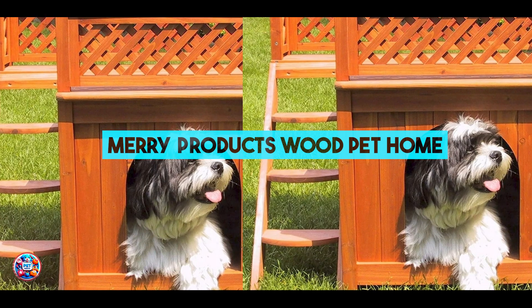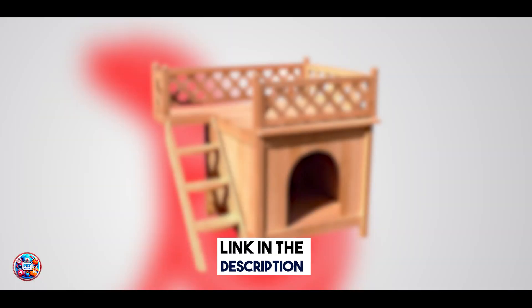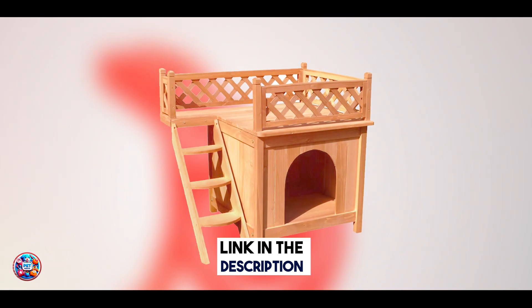Last but not least, at number 5, we have the Merry Products Wood Pet Home, combining aesthetic appeal with functionality.